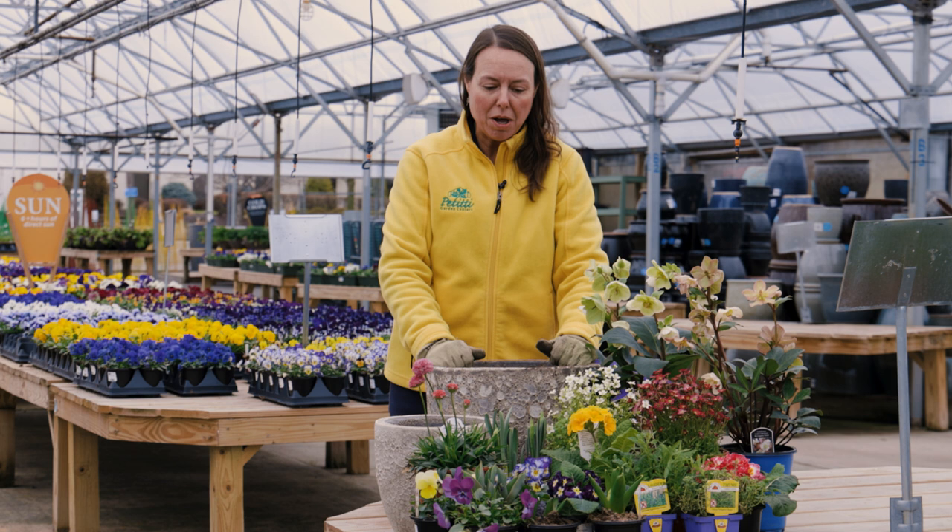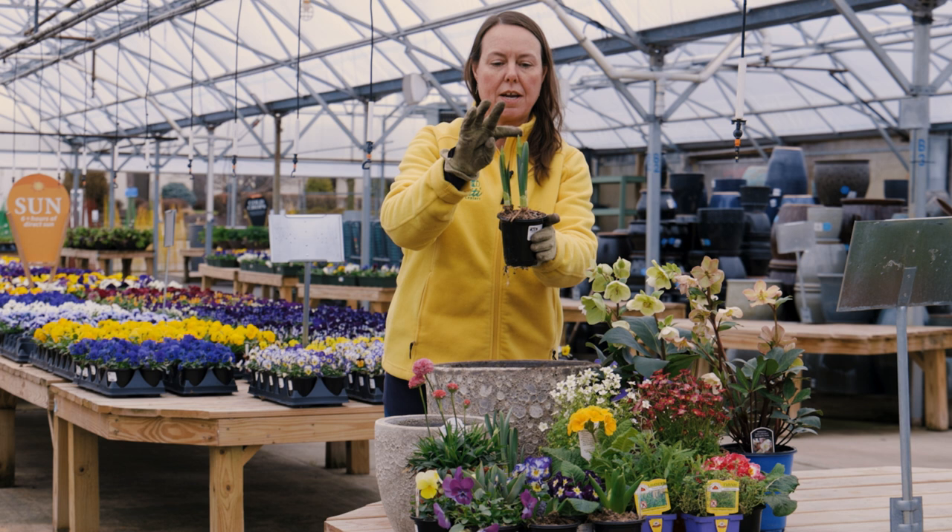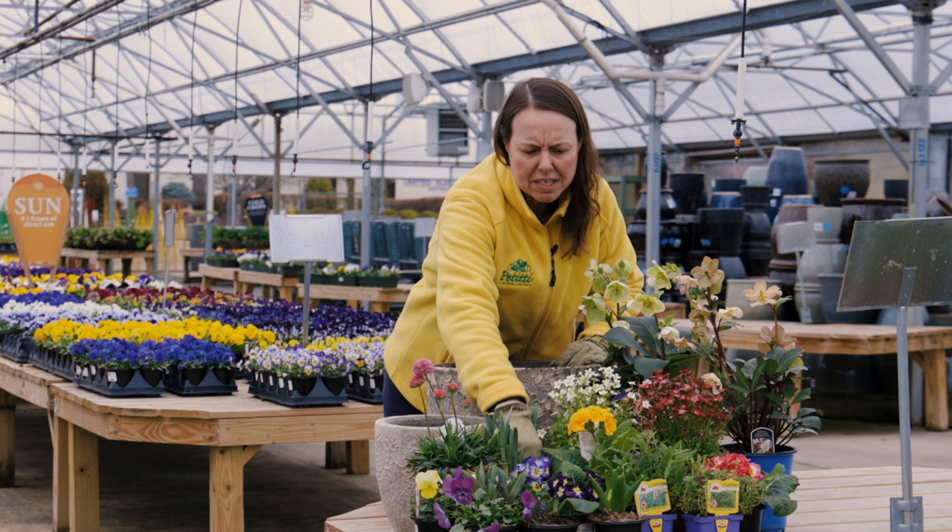Our bulbs are just starting to come out — we're getting just buds on these daffodils right now. So we have daffodils, hyacinth, and some tulips as well.